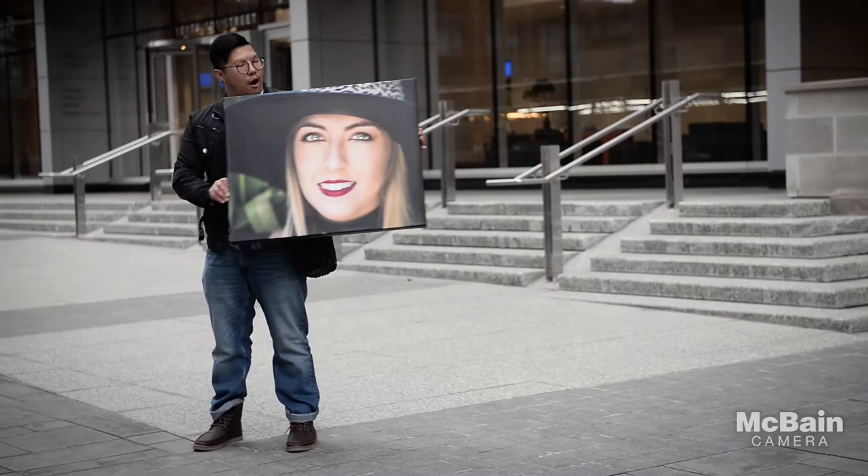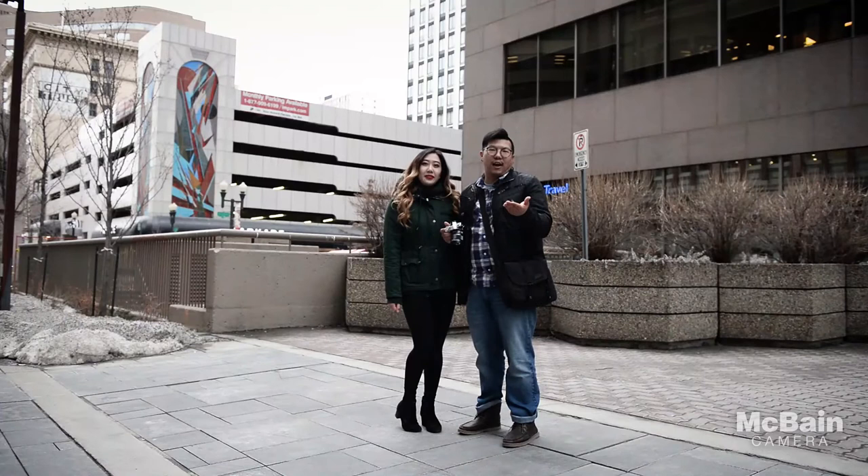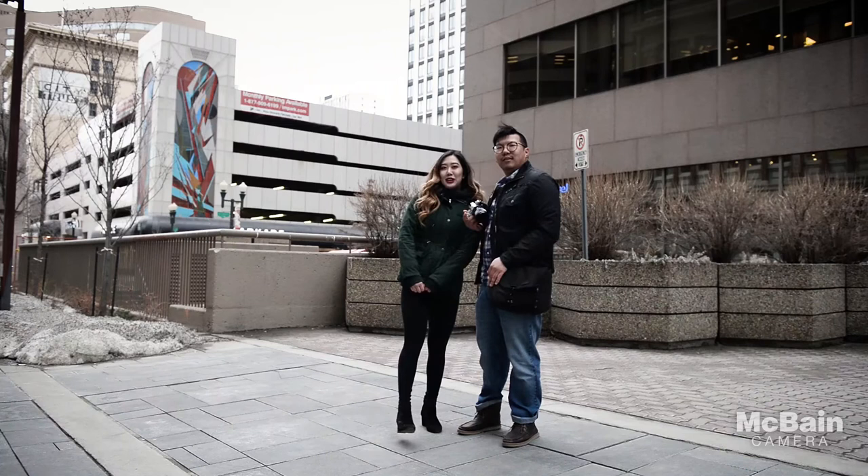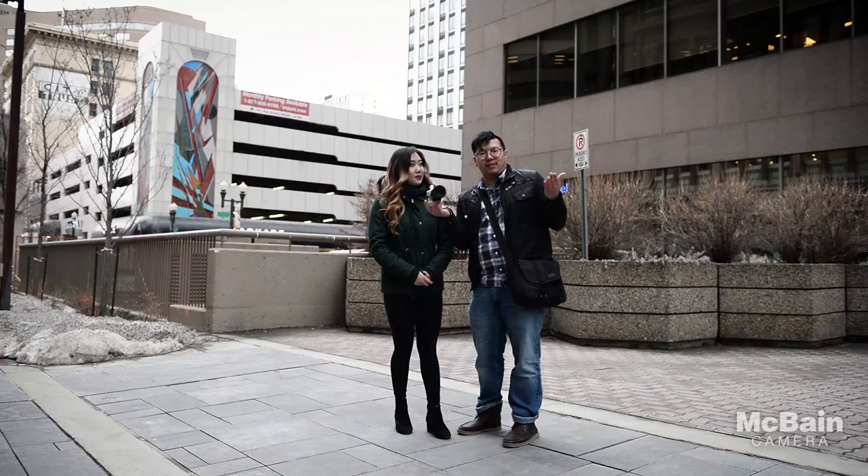Thank you for joining us on the third episode of Tech Tuesday. Don't forget to follow McBain Camera on Instagram, Facebook, and Twitter, as well as our wonderful model for today, Valerie M. Doe, on Instagram. You can also follow me — I'll probably be sharing images from this OM-D EM-10 on my Instagram at photobyvoe.